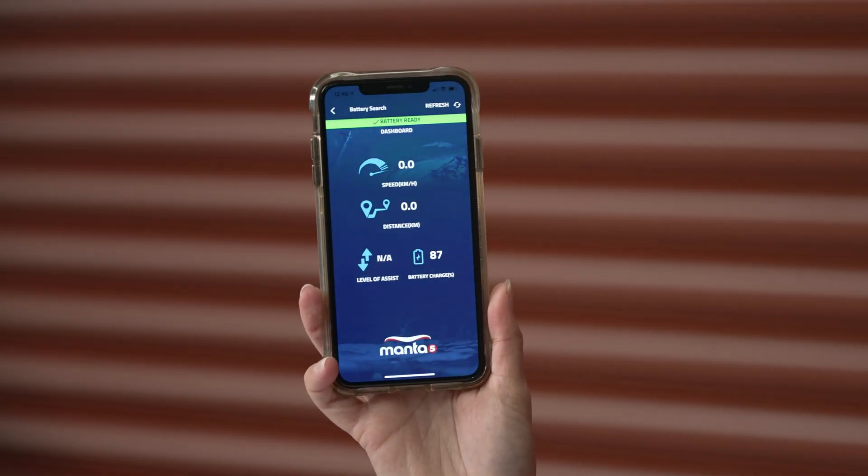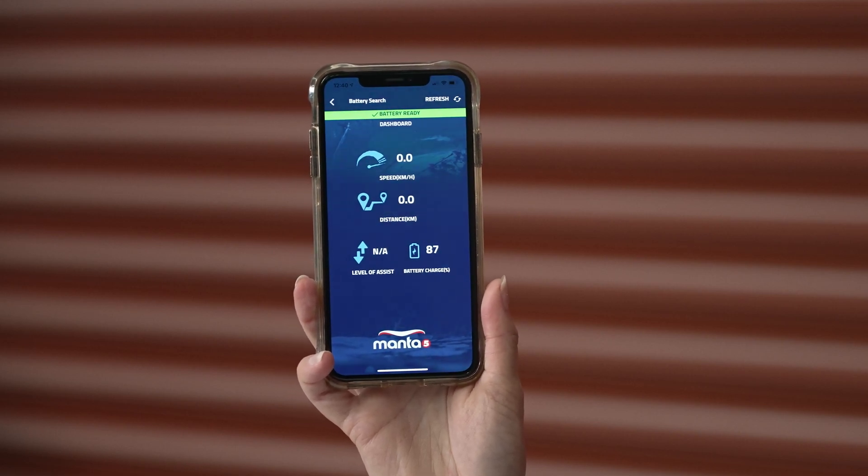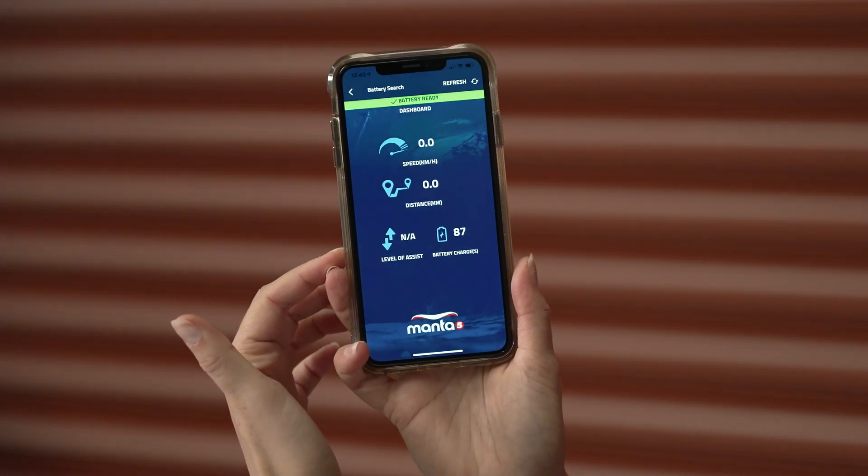This is a great feature that we have just uploaded to the app. What this does is it allows what our Garmin watches used to do, which is show you all of your bike stats — whether it be your speed, your distance, your level of assist — and this is now fully accessible on your phone. This means you don't need to go out and purchase another piece of equipment just to figure out how your rides are going. On here we have your speed, your distance traveled, your level of assist and your battery charge as well. I would definitely encourage you to pop your phone into a well-sealed waterproof case, take it out riding with you, and you'll have full access to how your ride is going, how fast you're going, as well as how your battery is running if you're going out for a long ride.